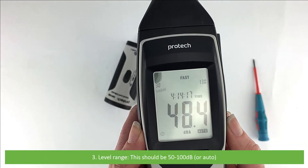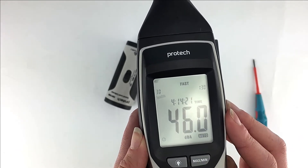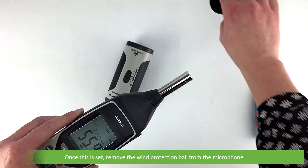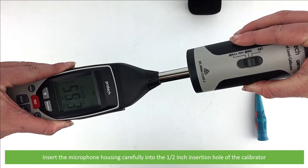And for level range, this should be between 50 and 100 decibels — we've got ours set to auto. Once this is set, remove the wind protection ball from the microphone and insert the microphone housing carefully into the half-inch insertion hole of the calibrator.